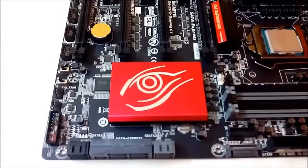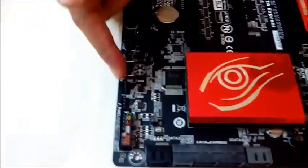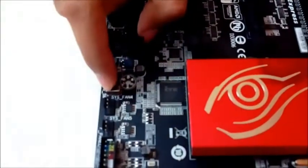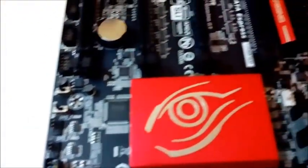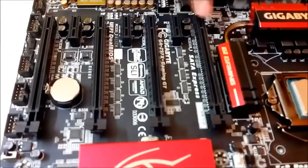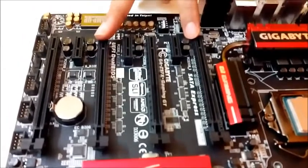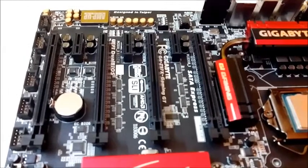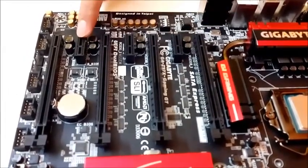The bottom end houses two more fan connectors and dual BIOS switches to help you choose between the two BIOS chips, mostly useful if you mess things up. Coming to the highlight of the GIGABYTE Z97X Gaming GT, we have four PCIe 3 lanes. The first and third are PCIe 3.0 x16 ports, whereas the second and fourth are PCIe 3.0 x8 ports, followed by three legacy PCIe 2.0 ports.